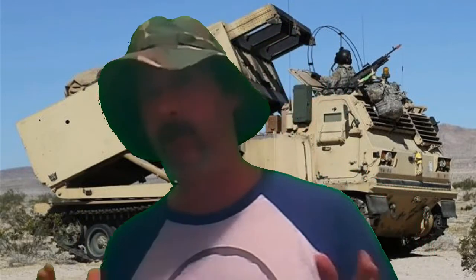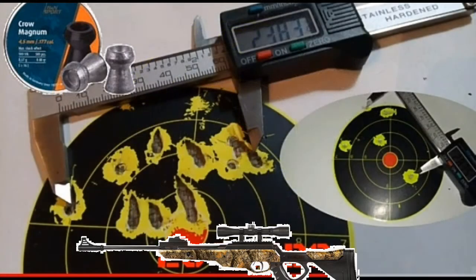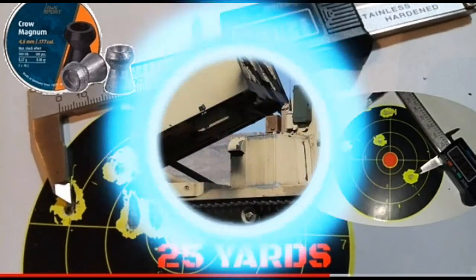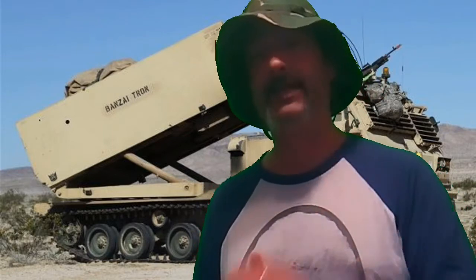A few weeks ago I was shooting these pellets out of a $70 break barrel, the Bear River TPR 1200. We had a three-inch group; we cleaned out the barrel and were able to shrink that five-shot three-inch group down to a 2.3-inch group at 10 shots at 25 yards, but that's still not acceptable. It was still kind of spread out, but it did tighten up a little bit. As you can see, in no way shape or form is that a good group, even the second go around.